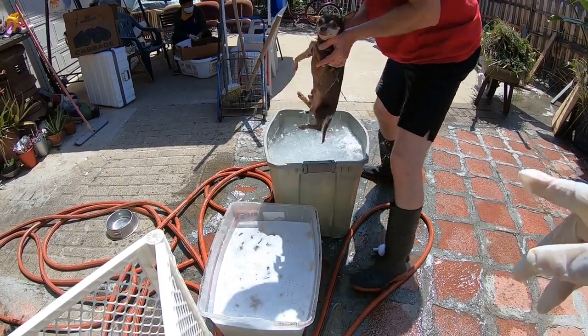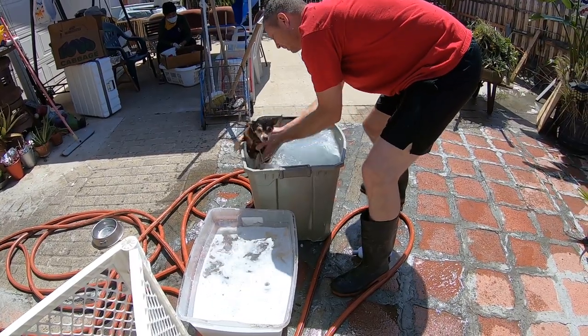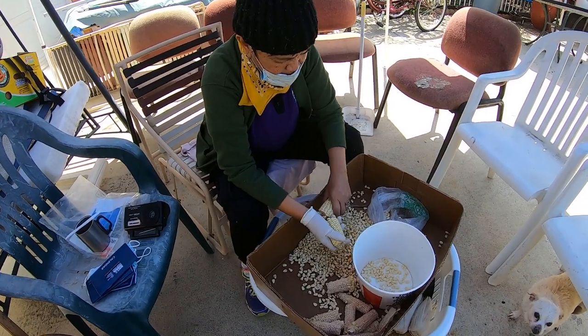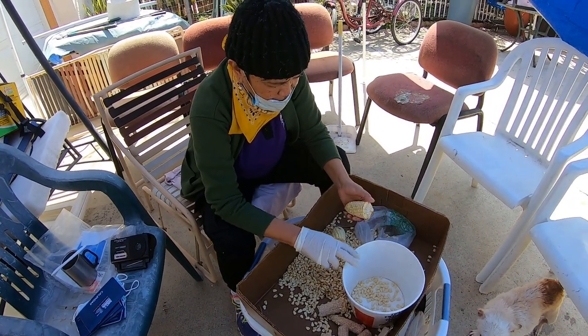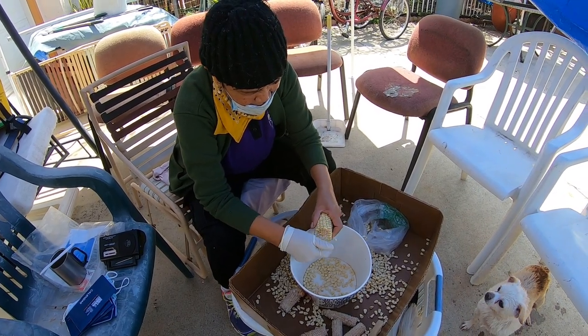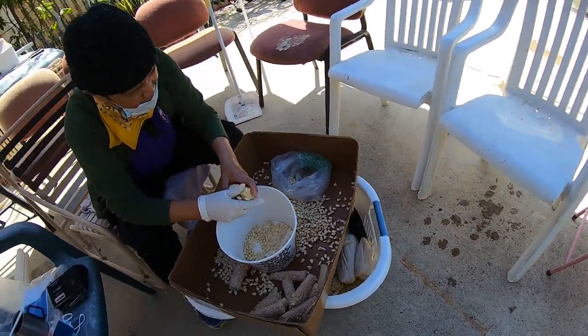You got a lot of soap, Trend. Stay outside to make you dry.